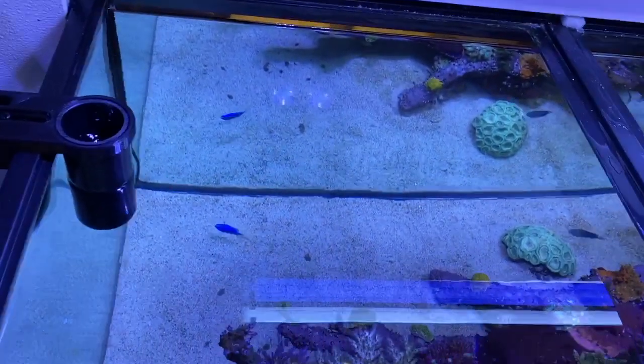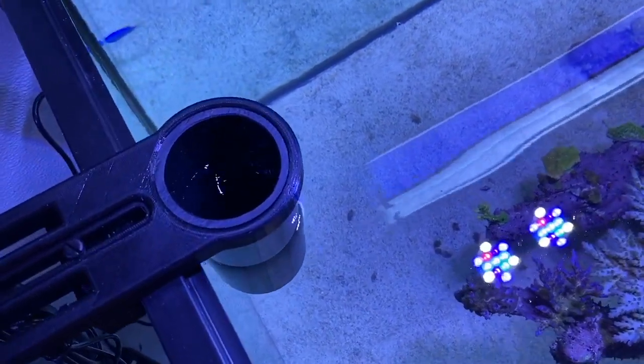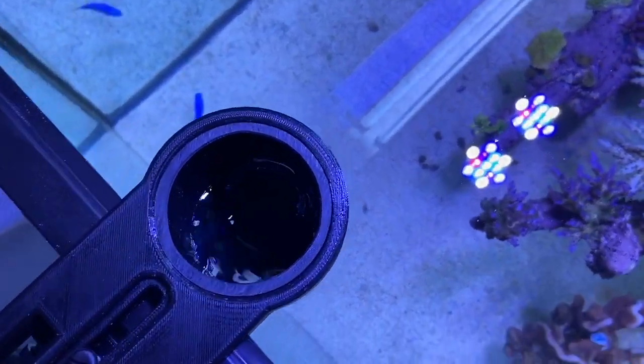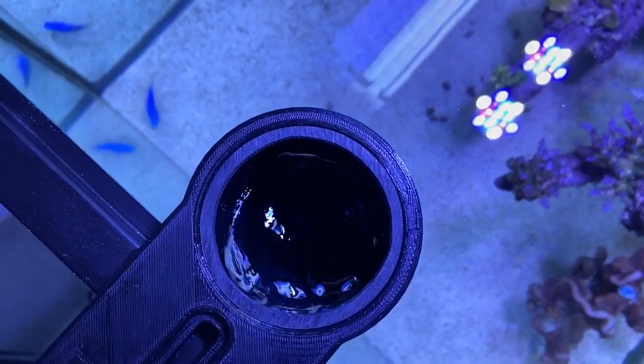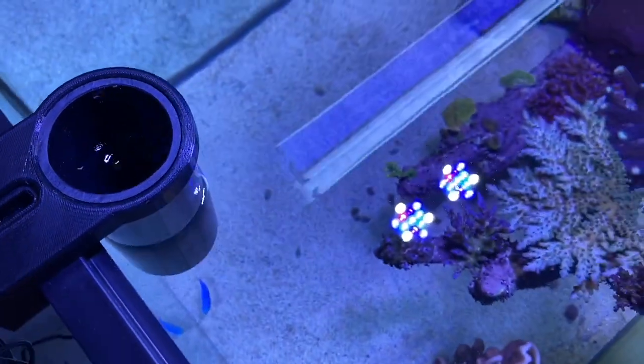Check that the water level is high enough in the mixing chamber and that it swirls gently when the pump is running. The pump assembly can be raised or lowered within the chamber a little bit as needed, depending on the aquarium's water level.